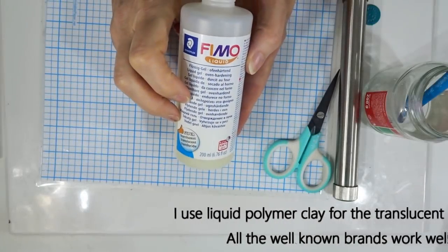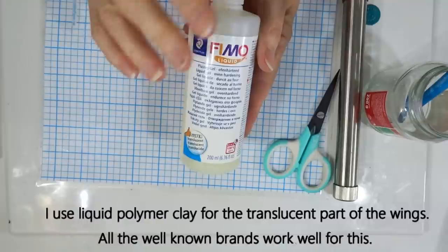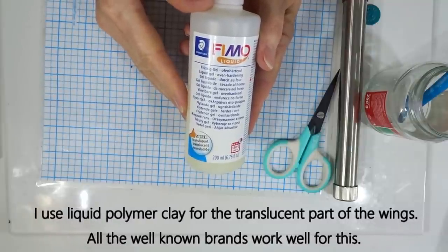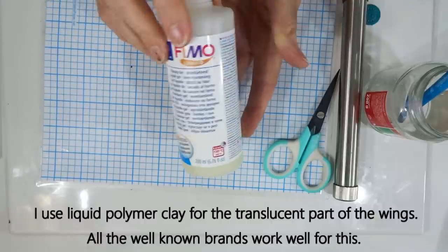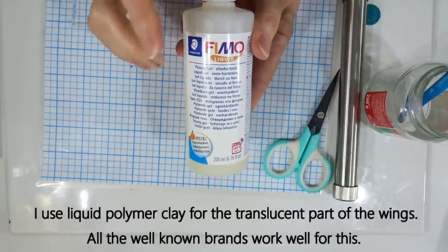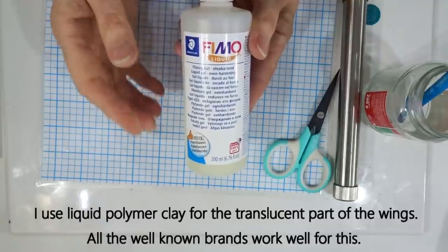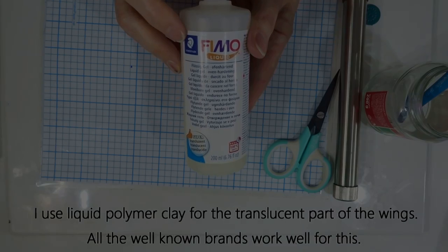The main part of the wings is done with translucent liquid polymer clay. I'm using Fimo, but all well-known brands of liquid polymer clay work very well — the translucent liquid Sculpey also works very well. I'm using Fimo liquid but Premo Sculpey for the solid clay. You can mix brands as long as they bake at the same temperature.